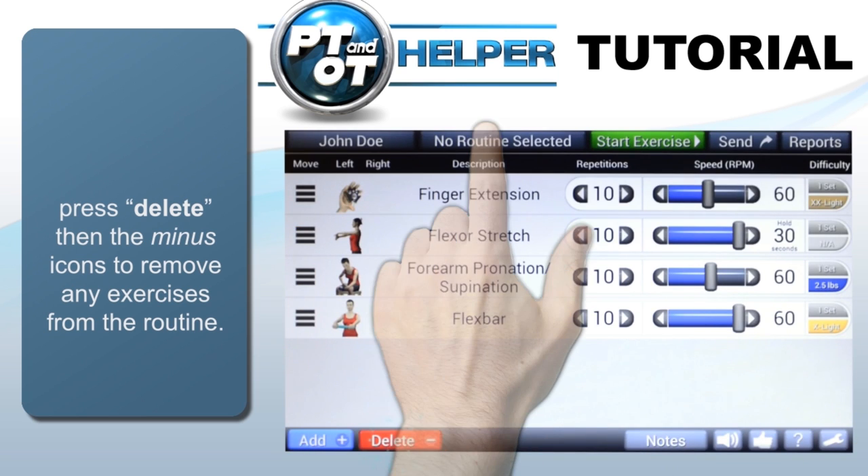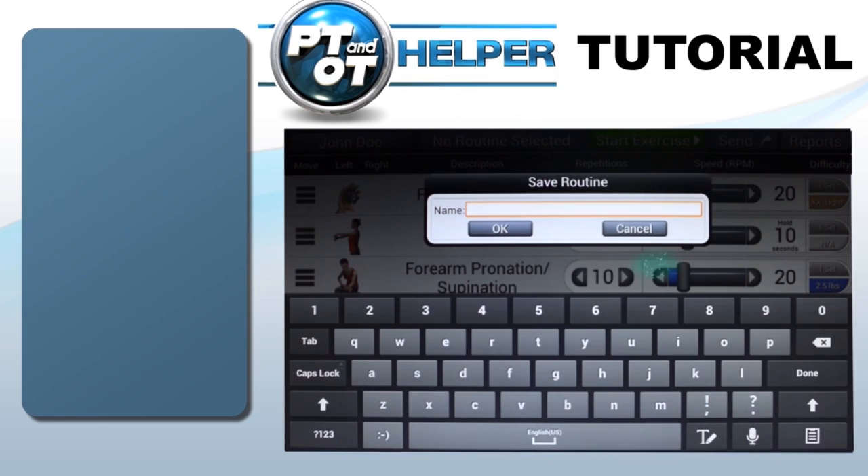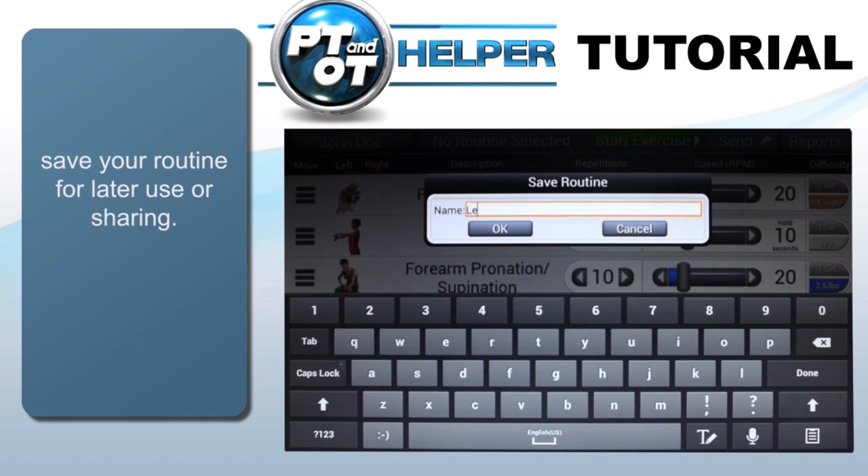You can save your routine for later use by tapping the button in the upper left, then tap the plus button and type in the name. As you create many routines, you will see the list here.